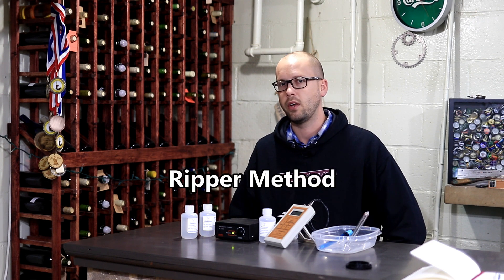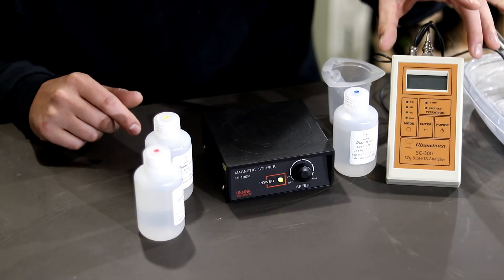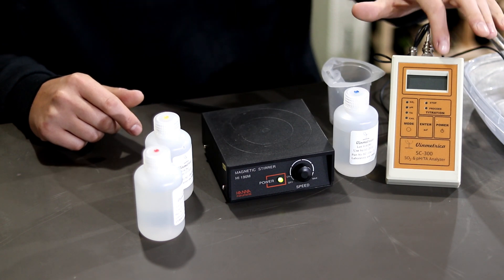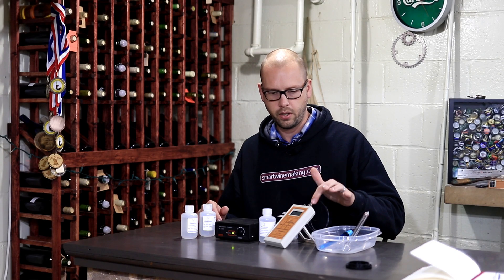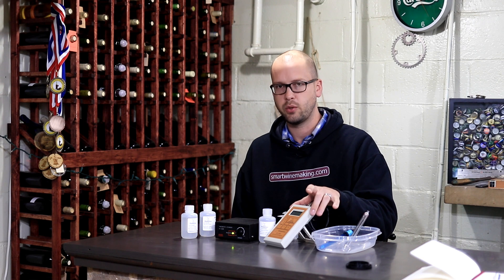The test style I'm using today is the Ripper method, and to make it even easier, this is a Vinmetrica product — the SC300. They also have one called the SC100, which is a little bit simpler and cheaper and still does the exact same thing if all you want to do is measure free SO2. You're going to spend a little bit of money on the kit.